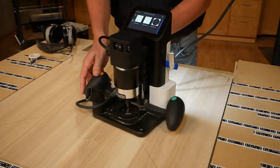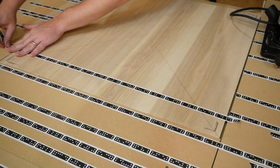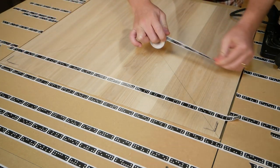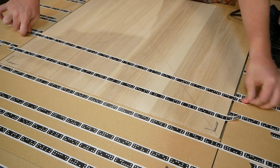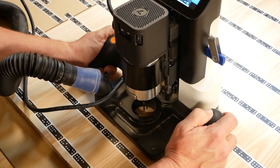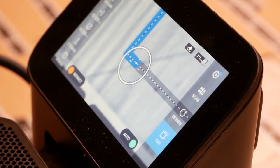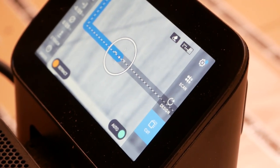The Shaper Origin is like a handheld router with a GPS system. It knows where it is by scanning these strips of tape with the domino images on them. In addition to knowing where it is on the workspace, you tell it where and how deep to cut. The motor goes up and down on its own to achieve those cuts, and it won't cut where it's not supposed to.